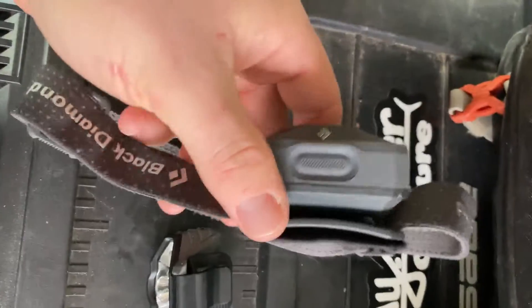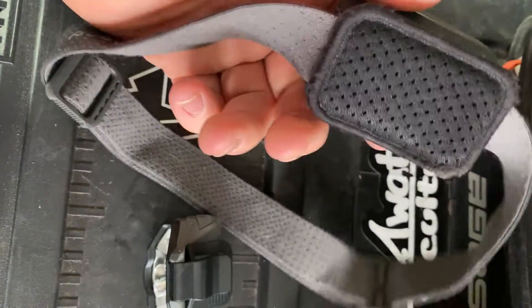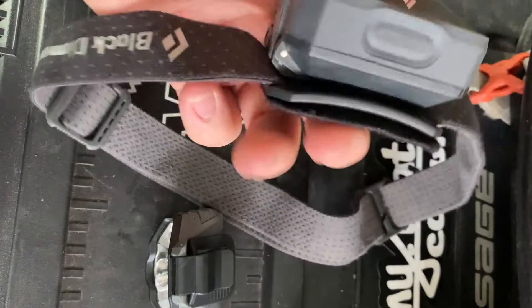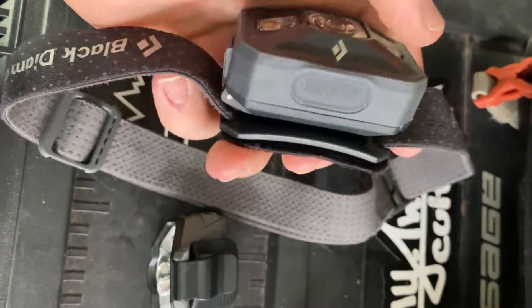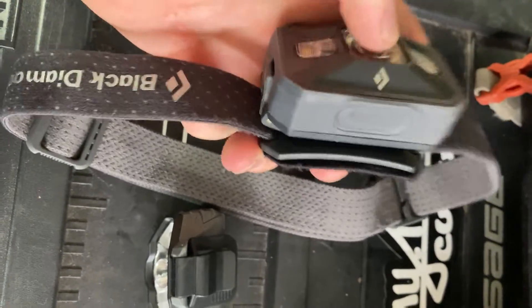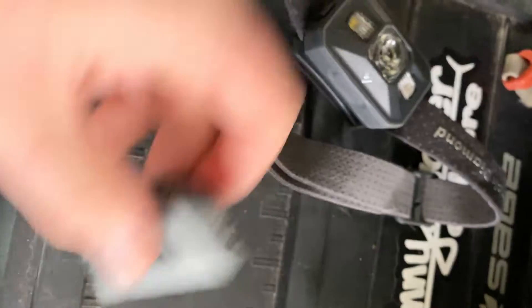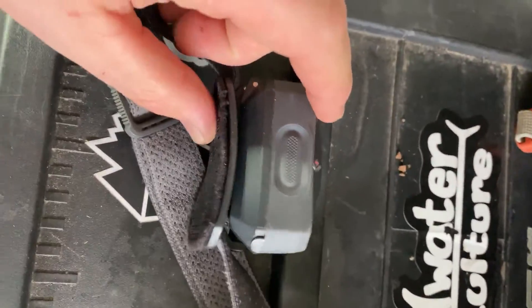I'm converting from my Black Diamond headlamp for steelhead fishing. If we get out there before light, this is what I've been using. It does have three triple-A batteries and will probably last a little longer and is probably a little more waterproof. However, this new one is much smaller.